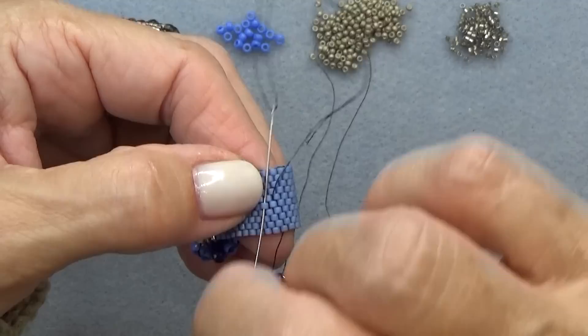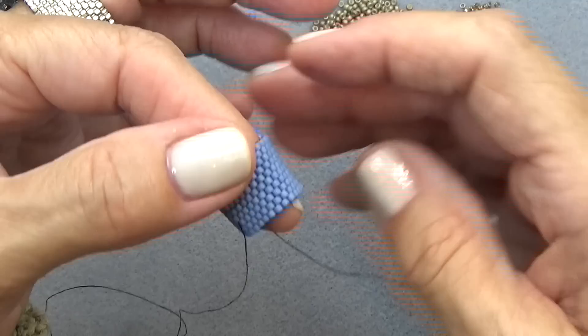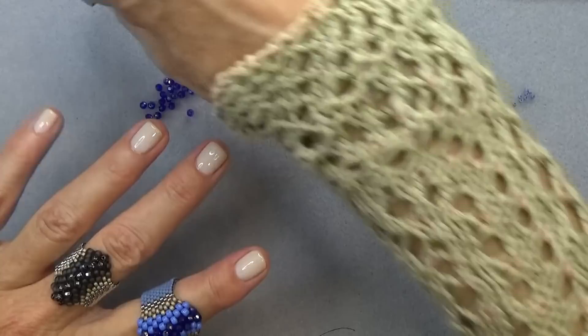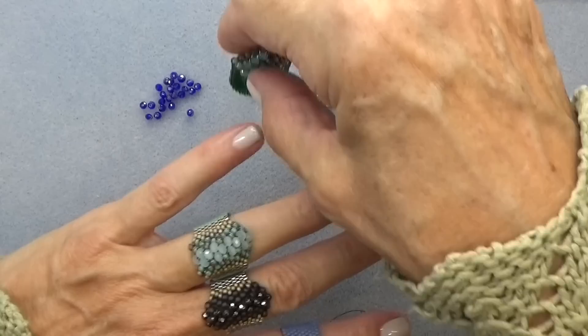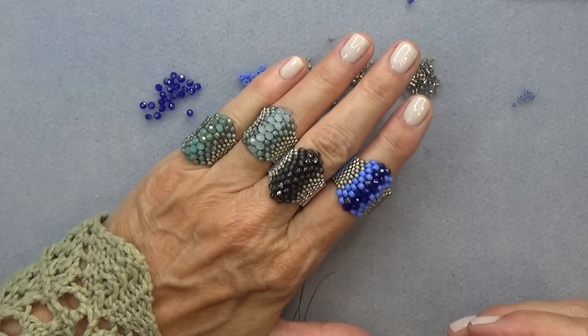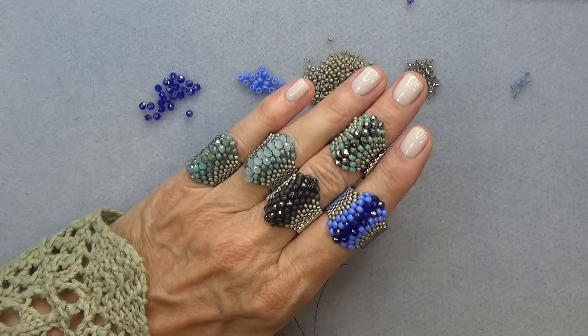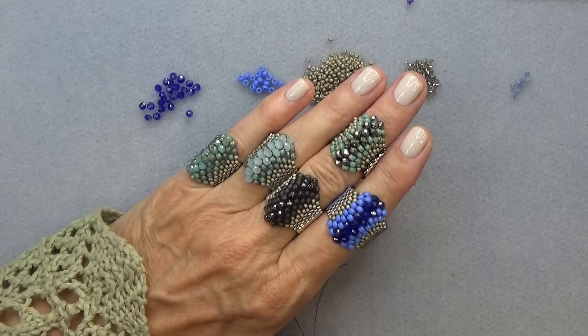Here we have it! I can't quite fit it on that finger, but here we go — we've got a lot of rings going on here. Can you tell I'm having fun? Aren't they beautiful? I just love this design. I'm so glad I redid this video because the other one was terrible. I hope you enjoy this video, and if you've already made it, make it again using this video. Take care and I'll see you in the next one, bye bye!